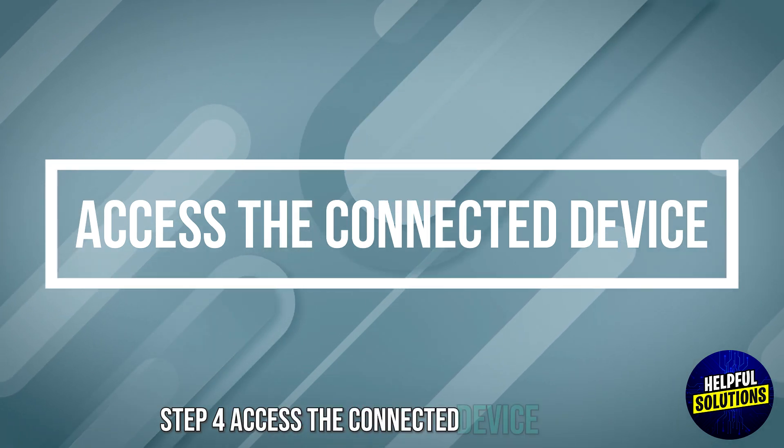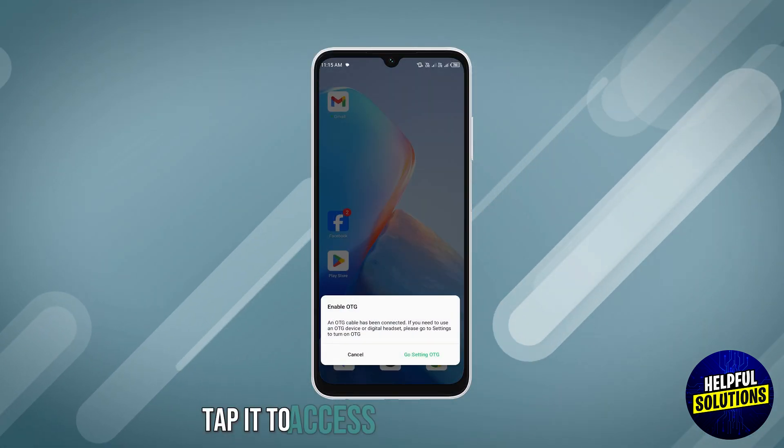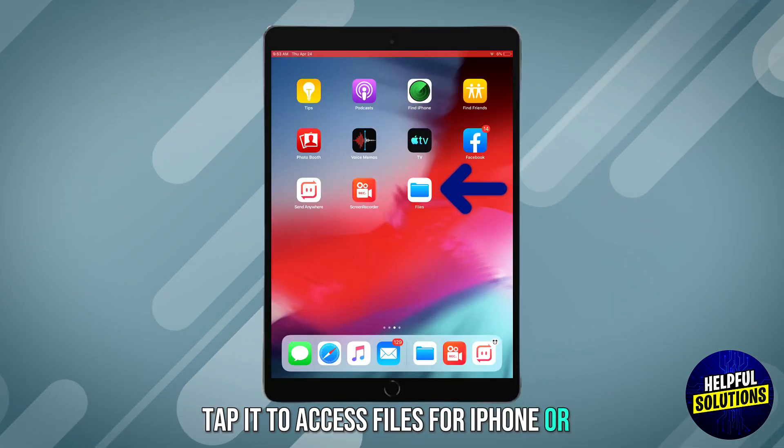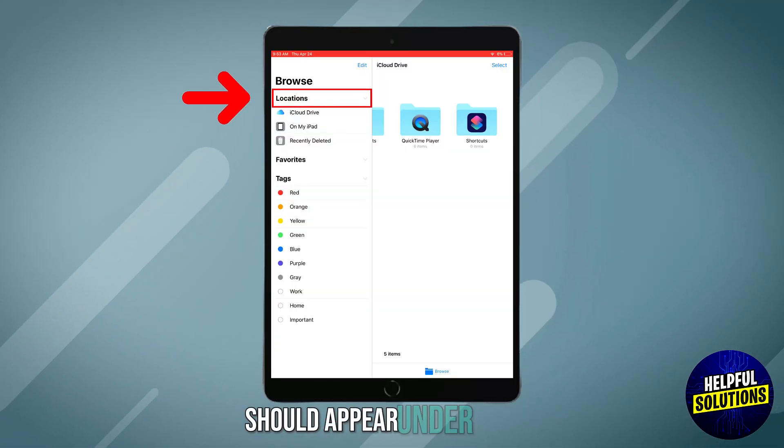Step 4: Access the connected device. For Android, a notification will appear — tap it to access files. For iPhone or iPad, open the Files app. The connected device should appear under Locations.